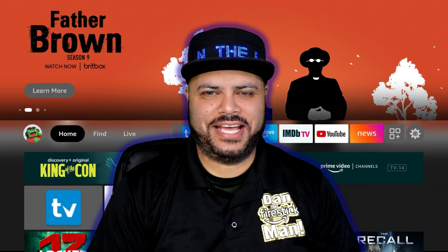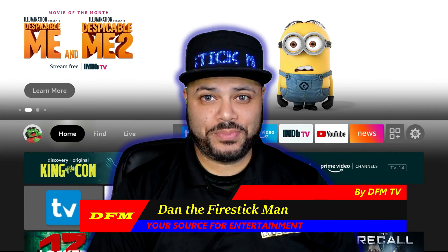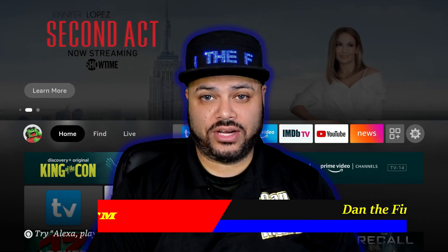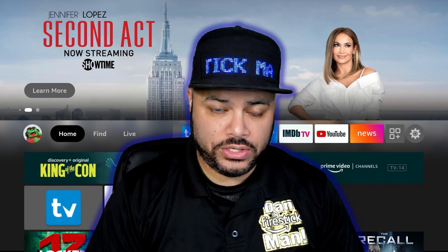Hello and welcome back to DFM TV, I am Dan the Fire Stick Man, your source for entertainment. This is going to be a super short video on how to connect your USB flash drive adapter and the flash drive itself to your Fire Stick, so you can transfer data or add more memory to your Fire Stick.